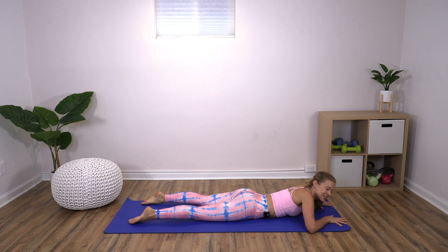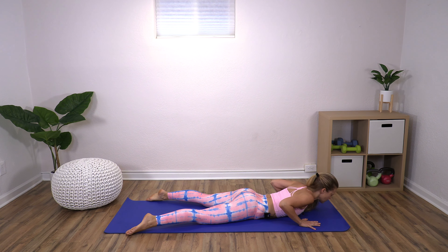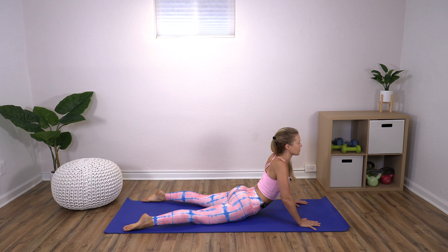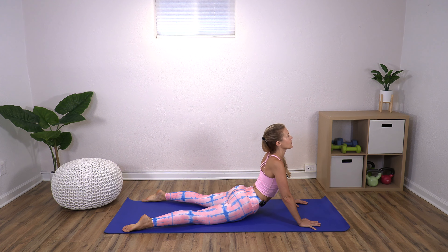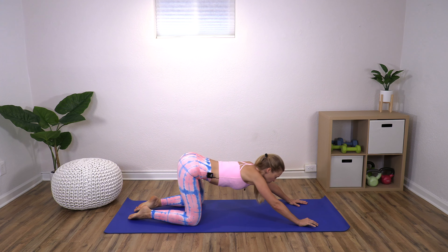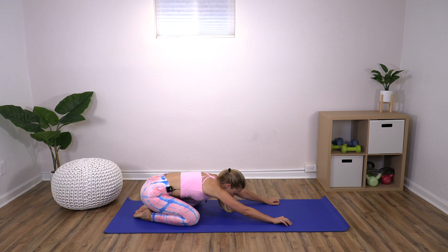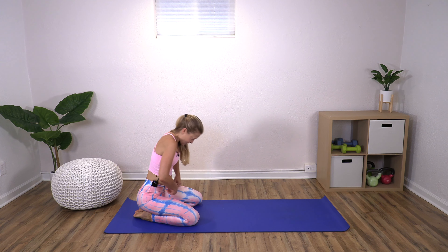Come down and take a break. Separate your legs, hands come under your shoulders, press yourself up for a full stretch. Then bend your knees — you can do a child's pose here if it feels good. Let's restack to come back up.